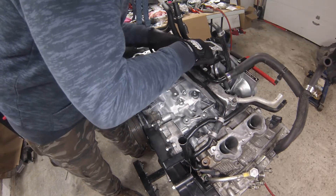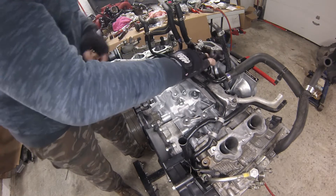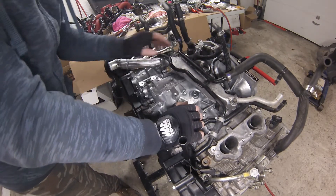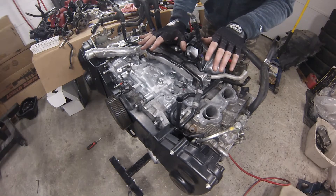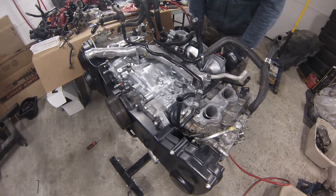Getting the adapter in afterwards is definitely not going to be easy — the throttle body will most likely have to come off, it's going to be tight to get in there. So before I go any further on the top, I'm actually going to spin the block around for the last time and install the exhaust manifold.